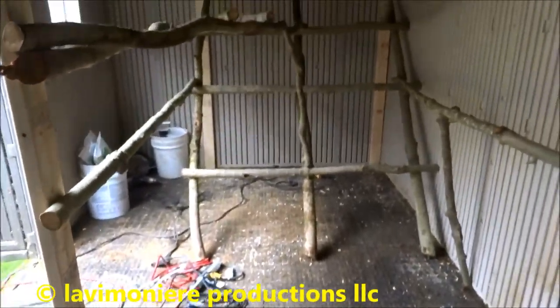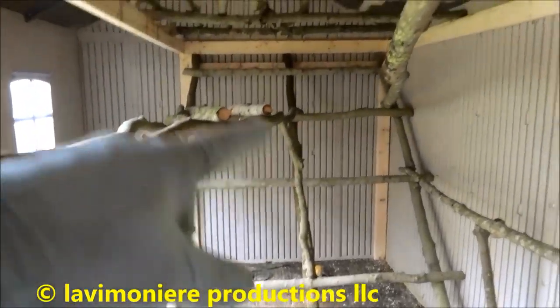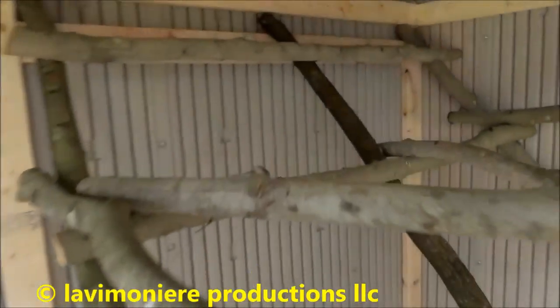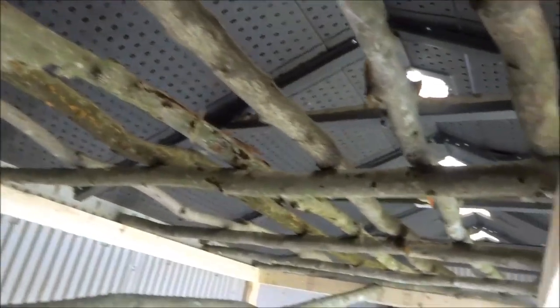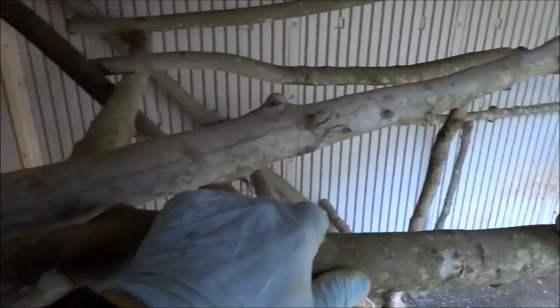What I did on this was I built like a stair frame that they could jump up, up, up. I left room over here so when they get up there they got a whole area up top. There's a lot of room up there for them to roost, and I also built these laterals on the side here.